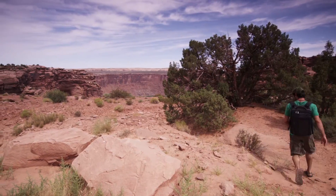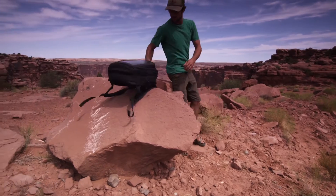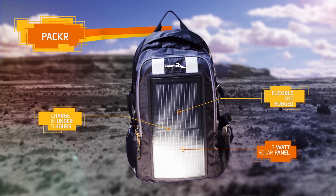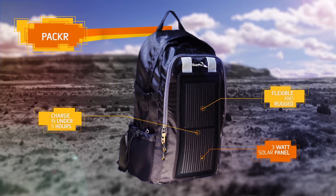The Packer from EnerPlex is a solar integrated backpack that is built to help you stay charged up while on the move. Equipped with a flexible and rugged 3 watt solar panel, the Packer can charge most smartphones in under 5 hours along with a wide variety of USB enabled devices.